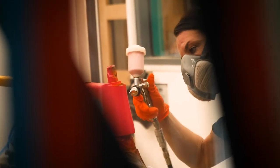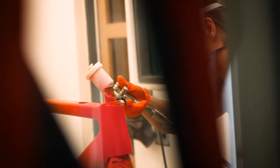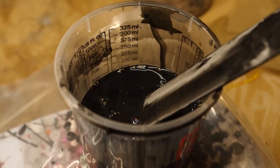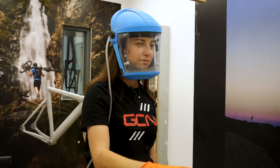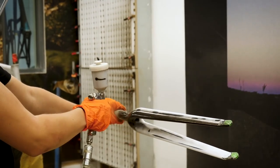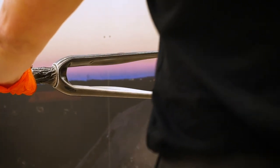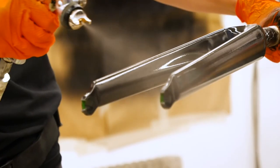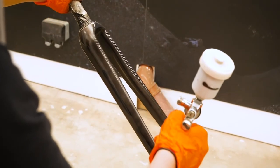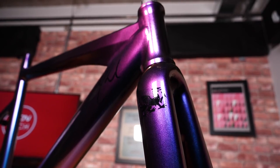Definitely do it — bite the bullet. It will be the best thing you've ever done, giving your bike a totally new life. It is quite scary thinking about spray painting a bike and it's quite a big job, but as long as you do your research, get all the right products, be very patient, and trust the process, it will turn out amazingly. I spray painted my old bike over a year ago with no prior experience — I researched it, asked professionals for help, and it turned out so much better than I ever could imagine.